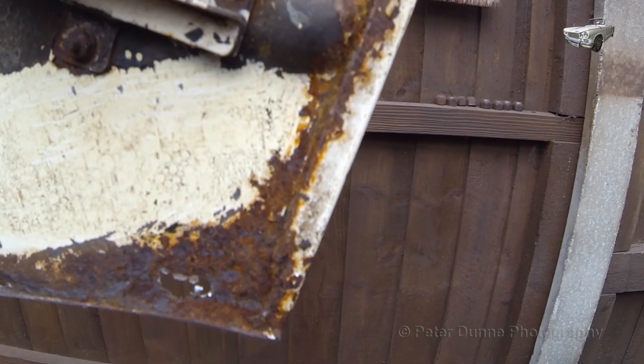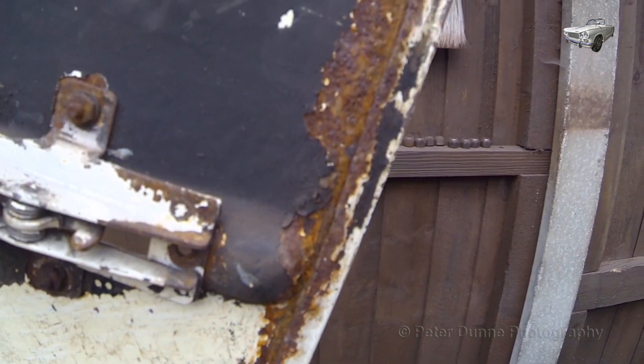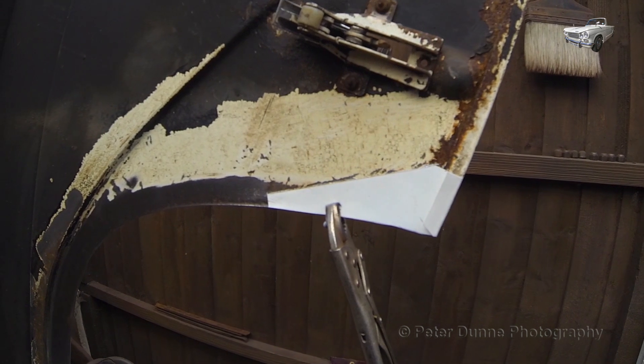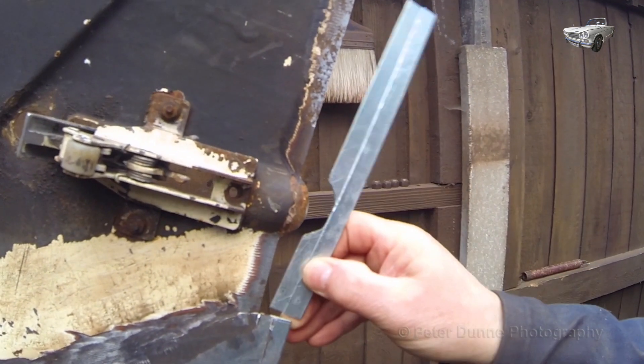Next I need to repair the rear lower corner of the wing in the same way as I did the front corner. Make the cardboard template and repair pieces and fit them in as shown here.